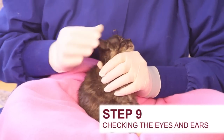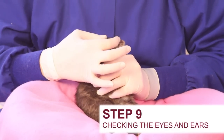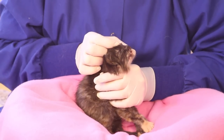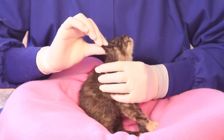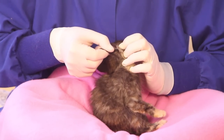Next, check the kitten's eyes and ears. The eyes open in kittens at around 8 to 10 days of age, and the ears open around the same time. Make sure the eyes and ears don't have any discharge and are not swollen or painful. If you see anything abnormal in either, be sure to have it addressed quickly by a veterinarian.